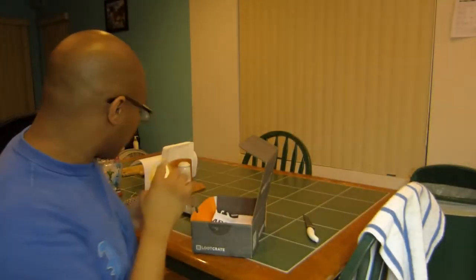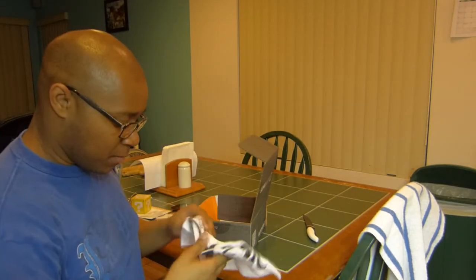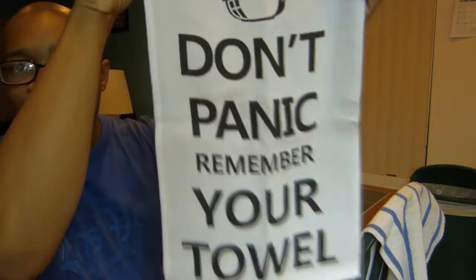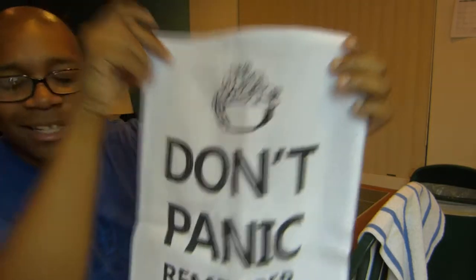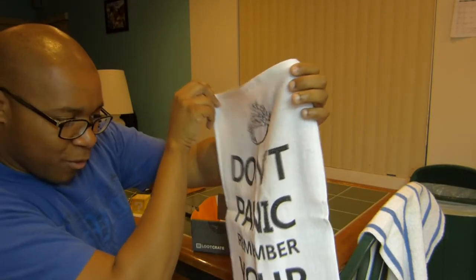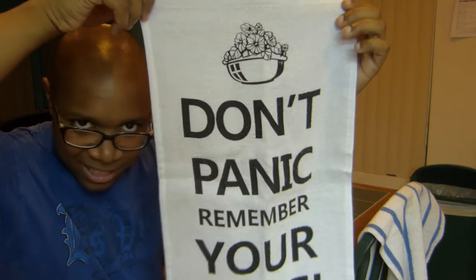There's also a hand towel that says 'Don't Panic, Remember Your Towel.' I'm not sure what the bowl and flowers design is for. If you guys can tell me if it's referencing something I would really appreciate it.